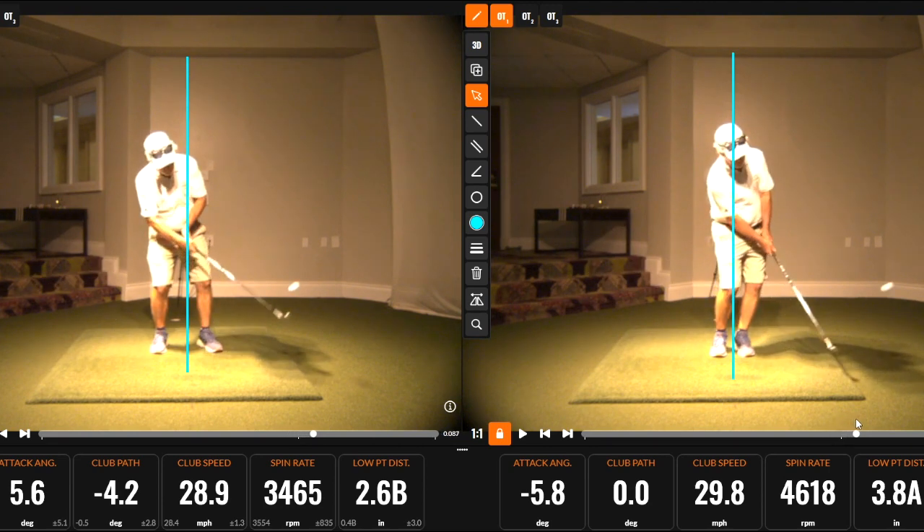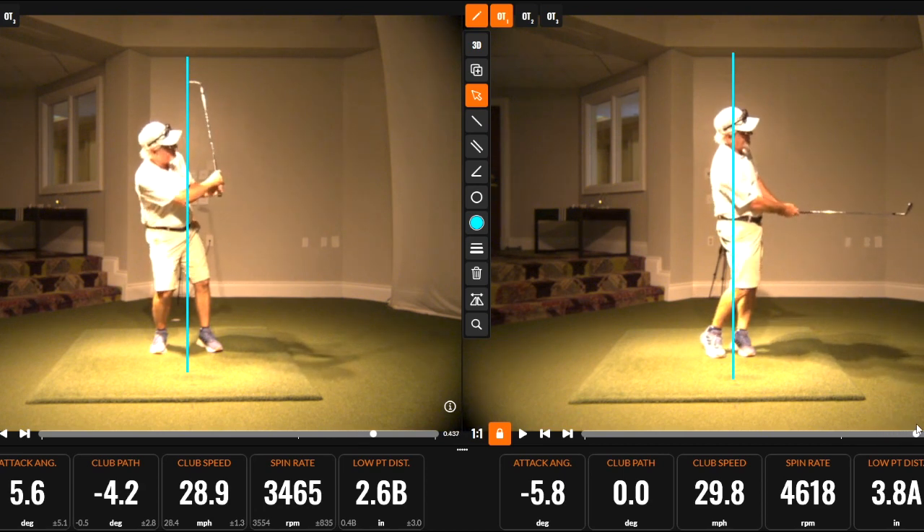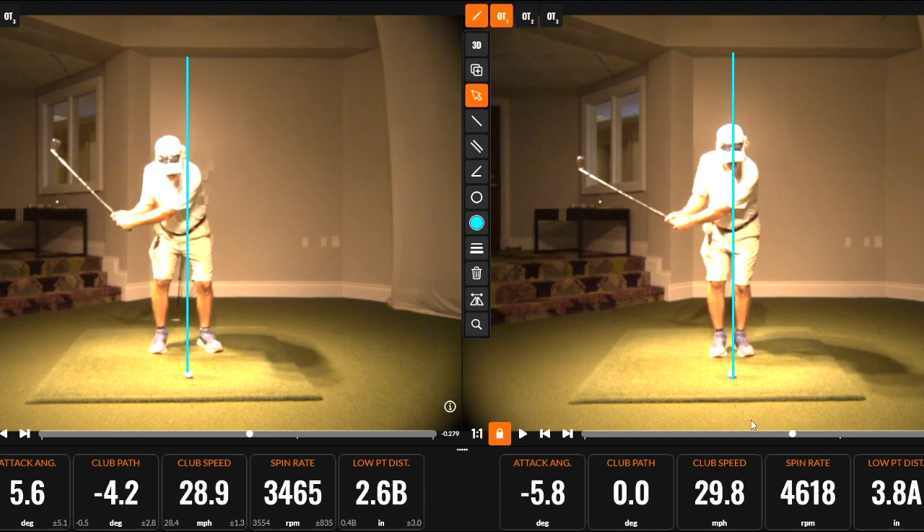Also with the pitcher on the right, you can see much more rotation with the shoulders — the shoulders are much more level. Whereas with the pitcher on the left, you can see how much tilt there is with the shoulders tilting back.